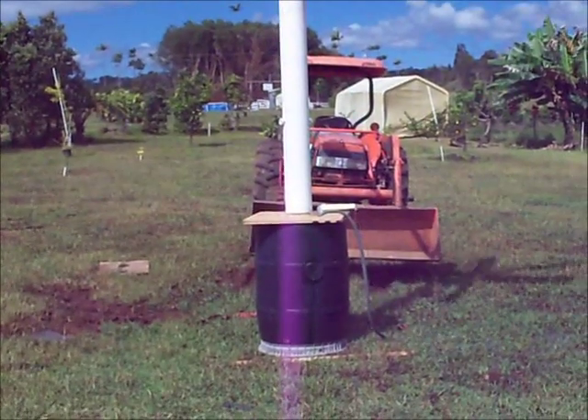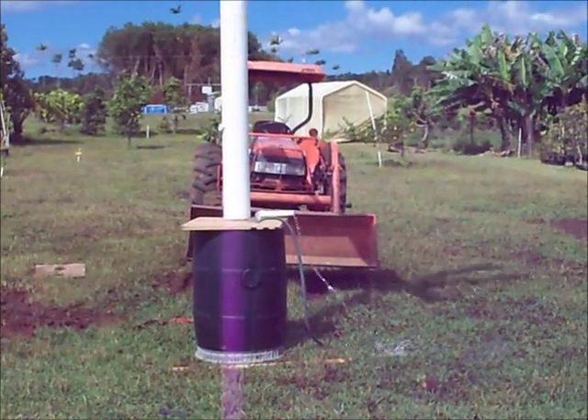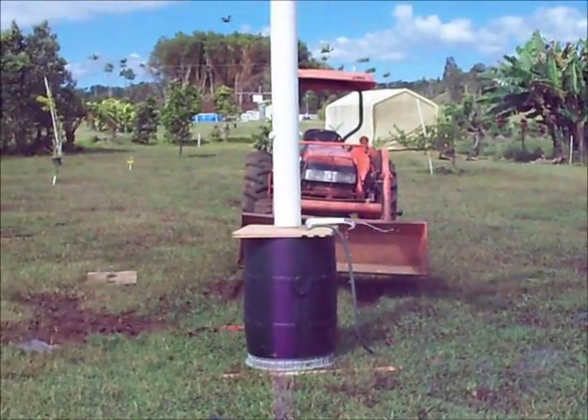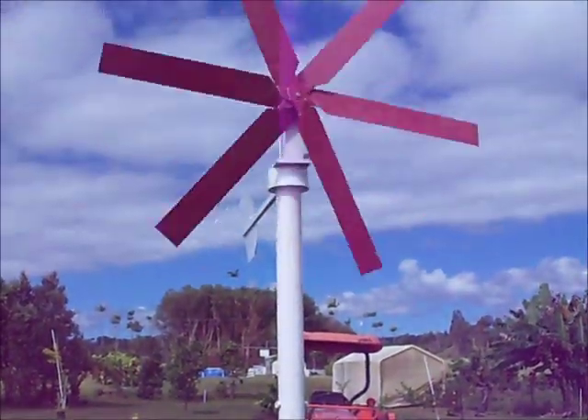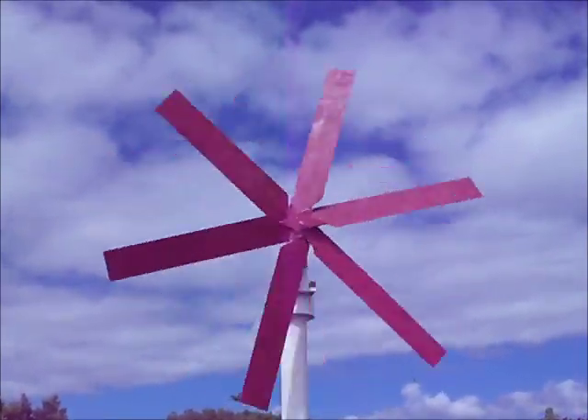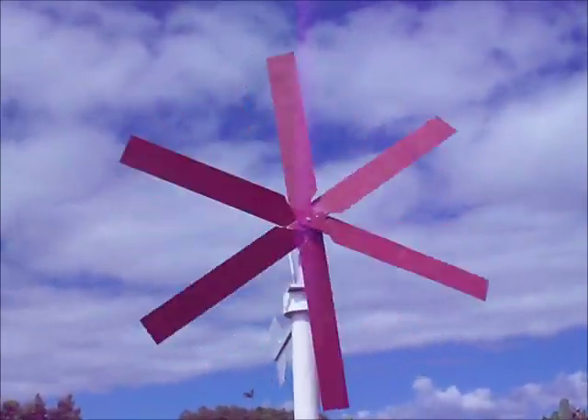I'm going to leave it here in a temporary setup for a couple of days maybe, see how it's doing later. And I'm also going to try and measure how much water it's putting out — gallons per minute.